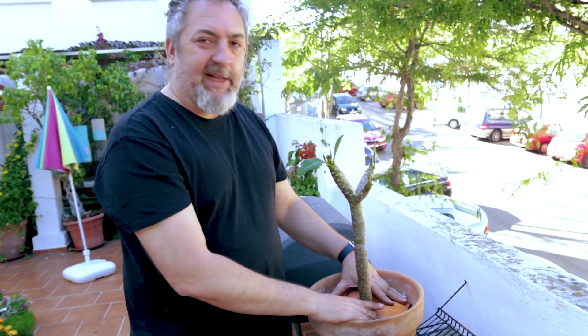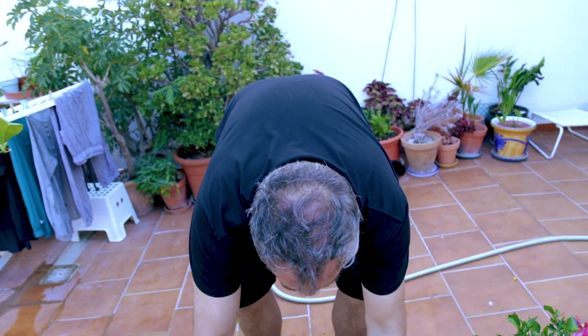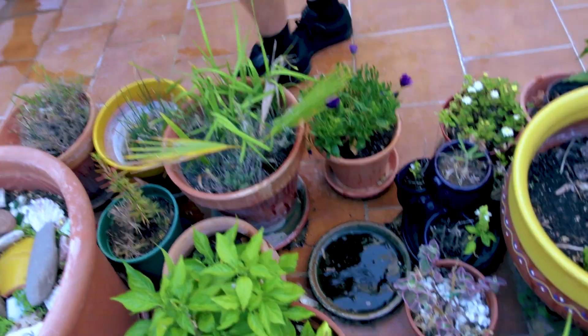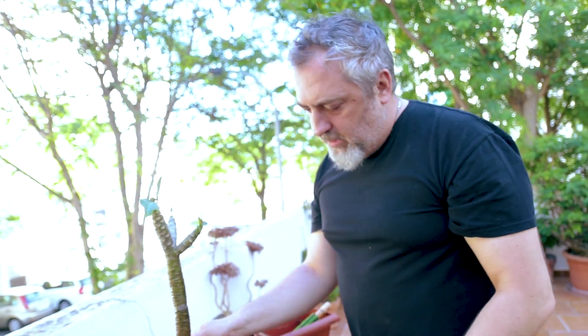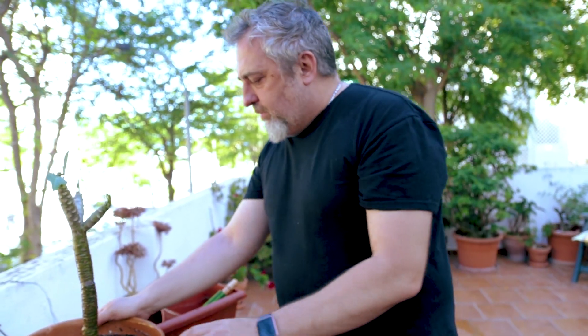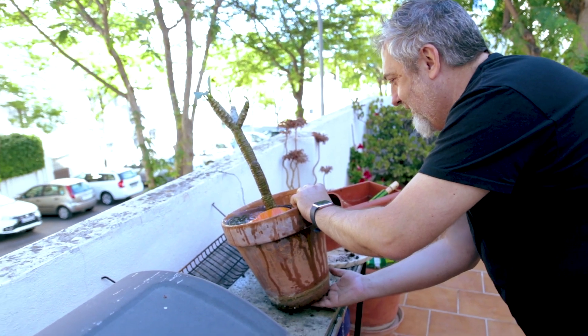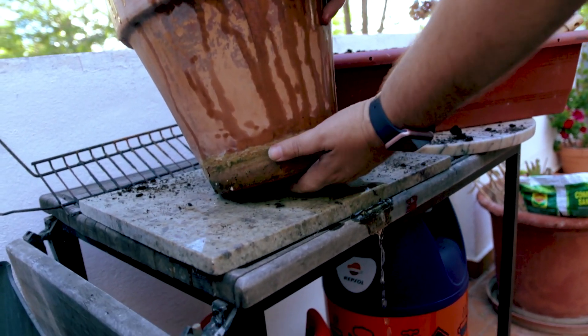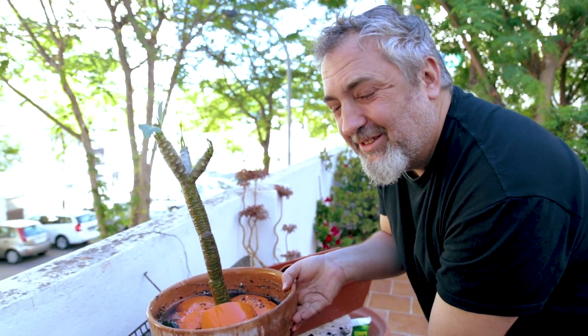Whenever you pot any plant, you've got to do what's called watering it through. There's something not right here — it's not draining quick enough. That means the hole's too small or the soil's too blocky. The hole does feel tiny — my finger barely fits into it, and it's wet but not the right kind of wet.